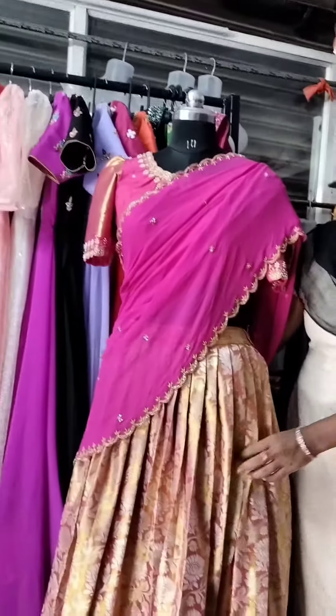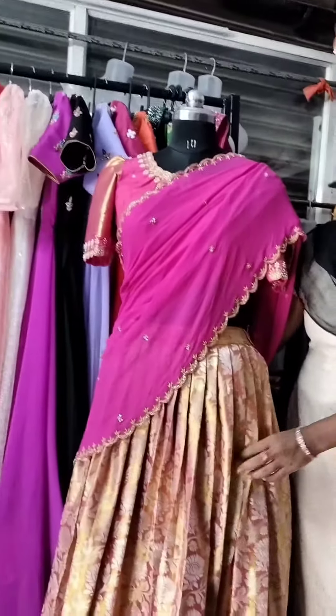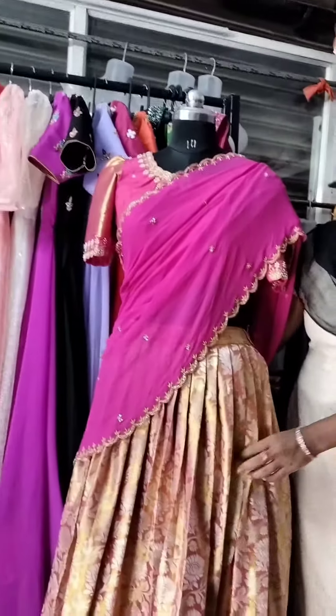I am going to show you a simple Mugham work. I am going to show you the hands on the board. I am going to show you the shoulder puff. I am going to show you the back side round neck. I am going to show you a simple hangings.